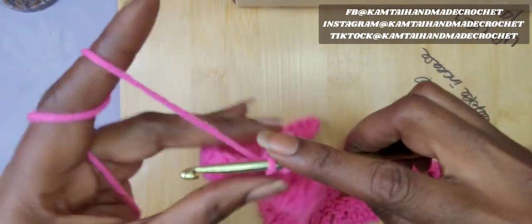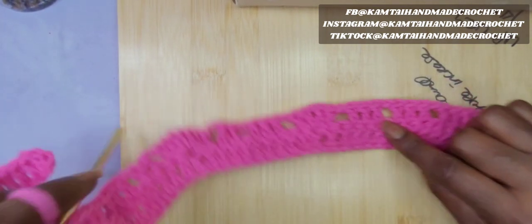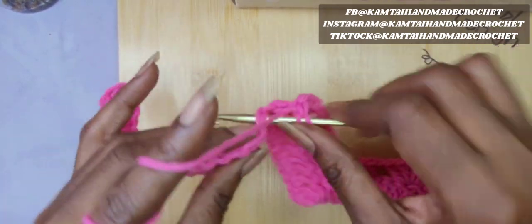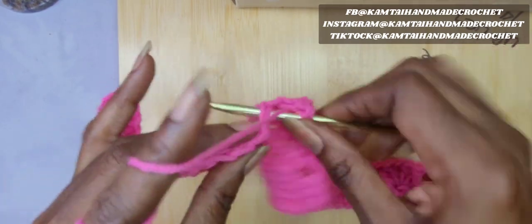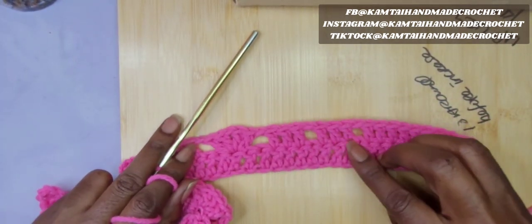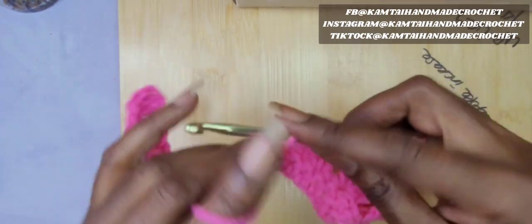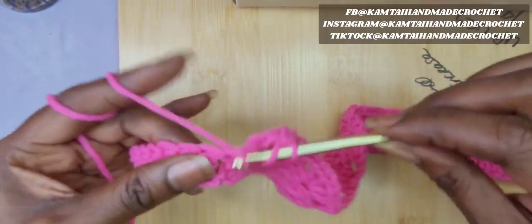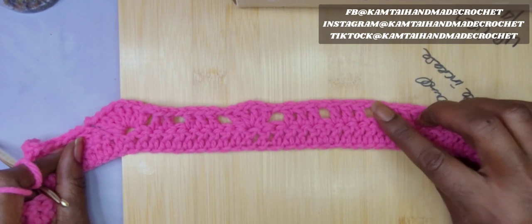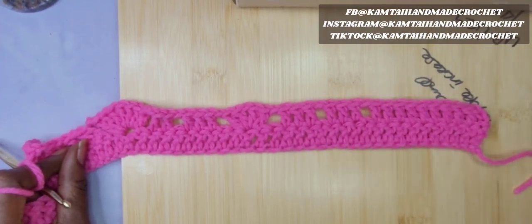For our next stitch, skip 2 chains and go into the next double crochet row and make 3 double crochets across again — same thing as on the right side. I'm just showing you what I do on the right side is what I do on the left. Go ahead and chain 1, skip 1, and make another 3 double crochets. So now we've copied the pattern on the right side onto our left side. Skip 1, chain 1, skip 1, and then make 10 double crochets going all the way across, and I'll be at the end.